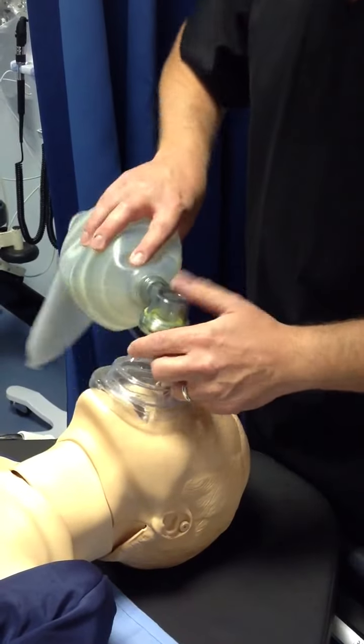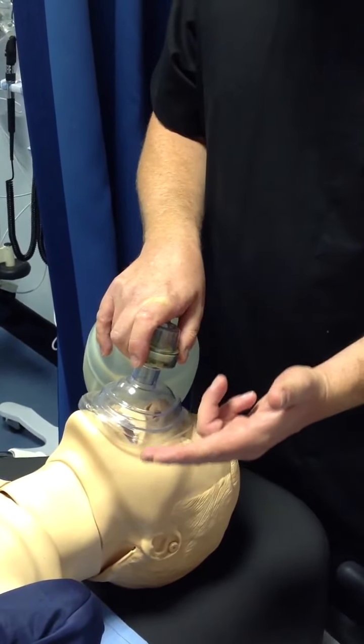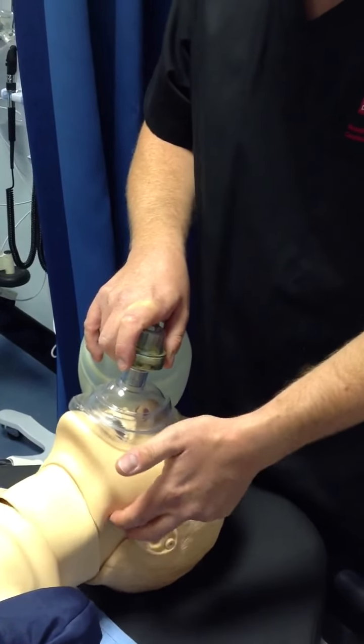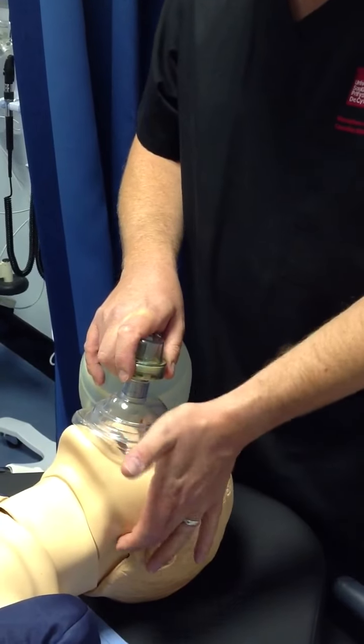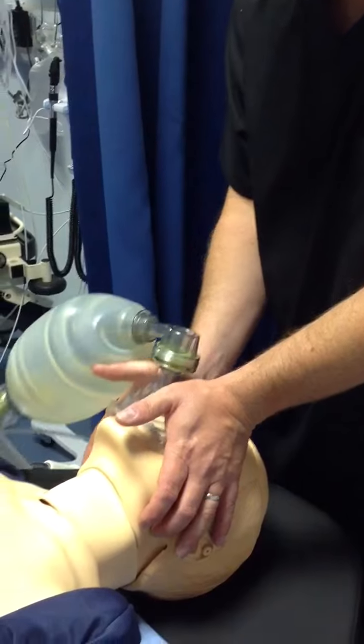Attach your Ambu bag. The easiest way to maintain an airway is to use your first finger and your middle finger. Place these at the angle of the jaw, just below the ear, and use the heel of your hand on the hard part of the mask on both sides.